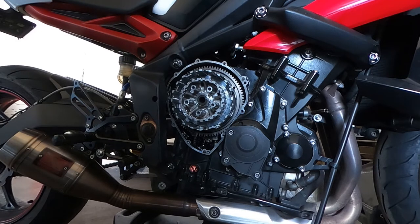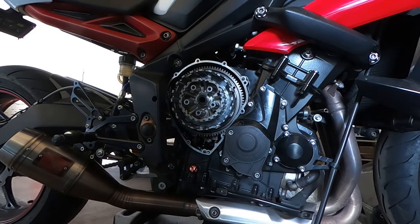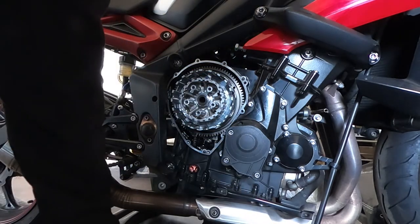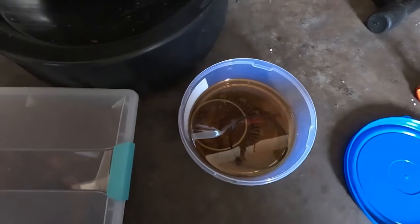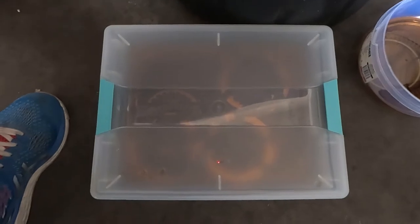Now that we've gotten the gasket off the engine case, we can start to assemble the new clutch pack. There are a couple of methods for soaking the plates. Some people say you only need a few hours to soak the plates; others recommend soaking overnight for at least 24 hours. You can choose either — I chose to soak my plates overnight. I separated my plates into two containers: the first has the judder spring, judder spring washer, A plate, and B plate; the second larger container has all the friction plates and steel plates.